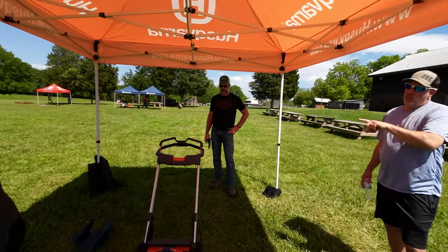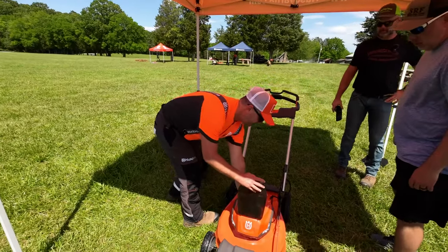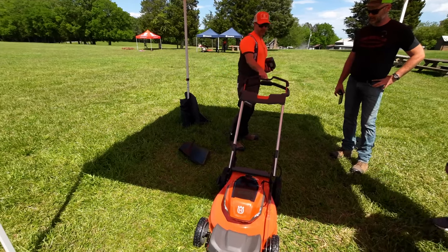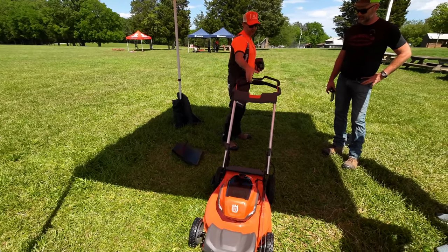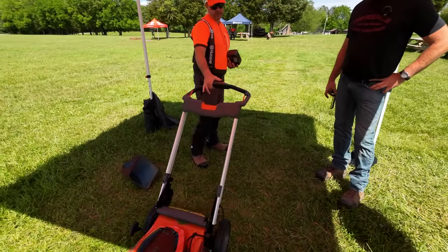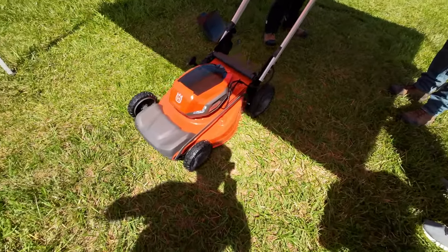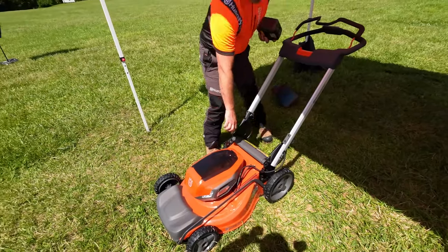It takes two batteries but will run off of one — these are BLI 30 batteries. If I take one out, it will still run. The battery gauge went down to zero and it will still restart because it is in storage mode. Bring it down — it will run off one or two batteries.